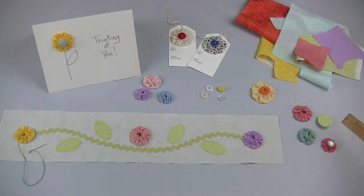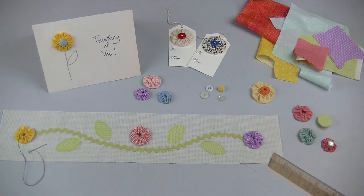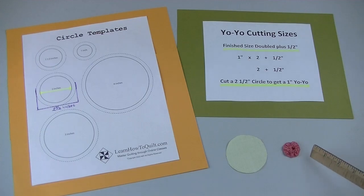Yo-yos are three-dimensional fabric circles that are fun to make because you don't have to worry so much about being precise. They can be used to embellish sewing or paper projects, or they can be sewn together into whole quilts. They're a good way to use up your scraps. To make a yo-yo you'll start out by cutting a fabric circle.